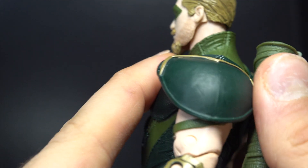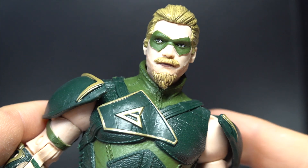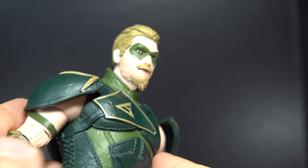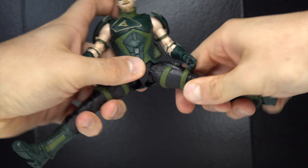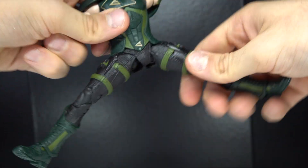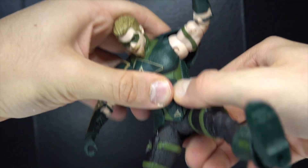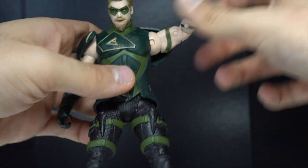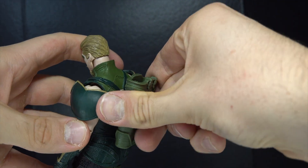Top ten of the year? Maybe somewhere in the eight to ten, seven range. But I really do like him, and he's very well articulated as well. You can get him into all sorts of crazy poses. You can't really hinge forward though because of this rubber piece. I saw someone mention that the rubber parts won't last long, and that kind of concerns me.